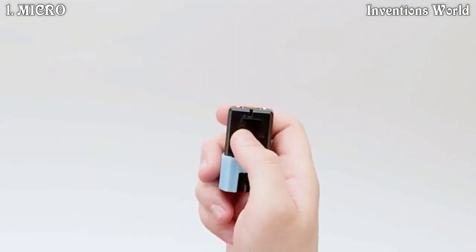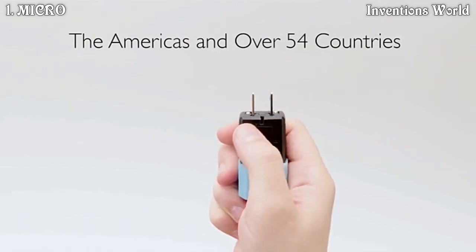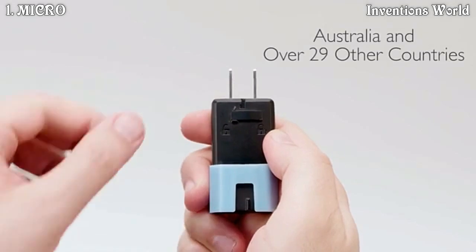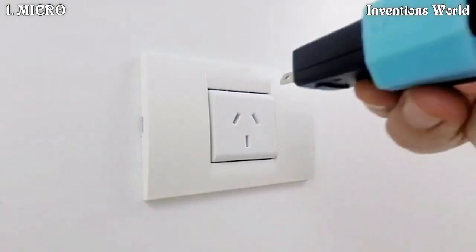The release mechanism is spring-loaded and easy to use. Top slide to plug into the Americas and over 54 countries. Simply twist to use in Australia and over 29 other countries.